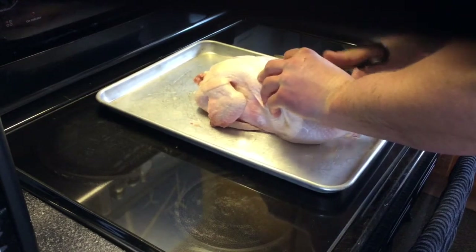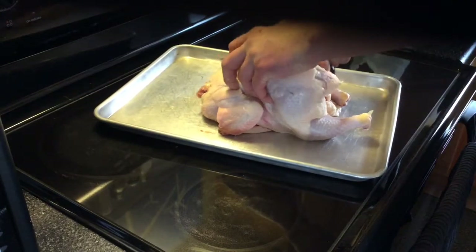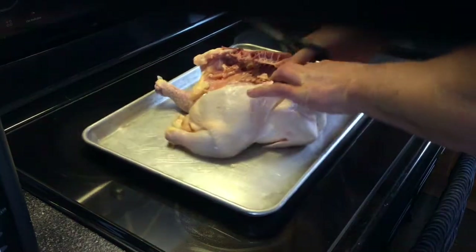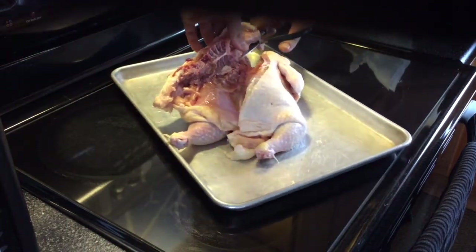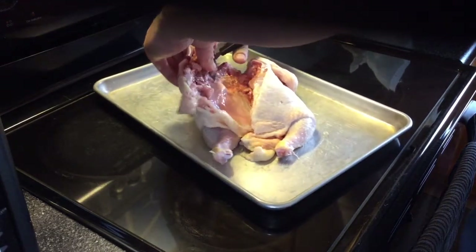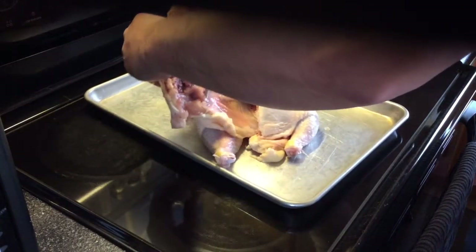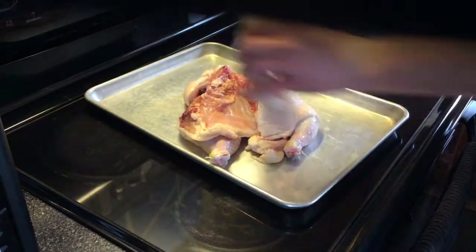Just get to cutting — these work pretty good in my opinion. I'm just gonna flip it over and get the rest of that back out. Go ahead and chomp right through it. Excuse the heavy breathing, but the bird is somewhat frozen. There — that's out.